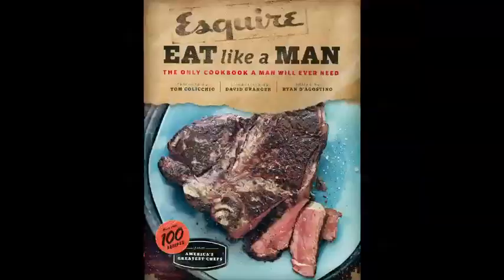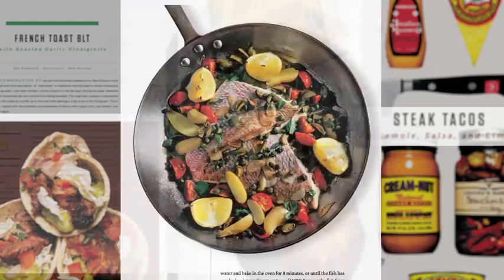Hi, I'm Ryan D'Agostino. I'm the editor of the new cookbook from Esquire magazine, Eat Like a Man. This is pretty much the only cookbook a man will ever need. Today I'm going to be making one of the recipes from the book, this fantastic meatloaf from Chef Michael Symon, who, in addition to being an Iron Chef, also runs two of my favorite restaurants in America, Lola Bistro and Lolita in Cleveland. Having this book is like having some of the greatest chefs in the world right here in your kitchen cooking with you, so this should be easy.